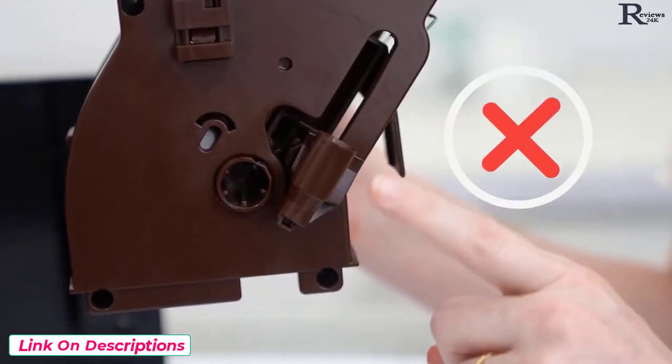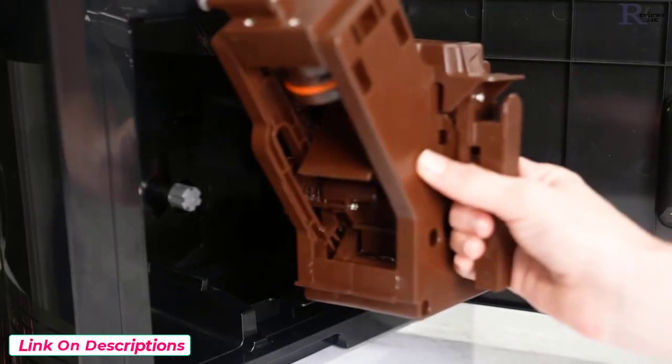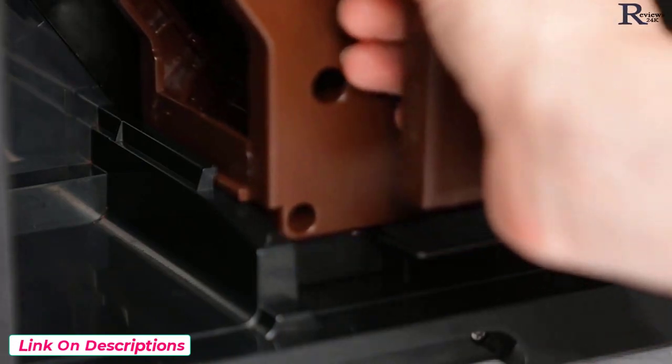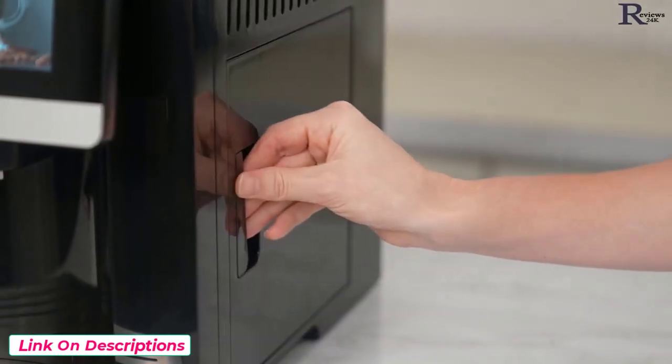To replace, make sure the brewer's switch is in the standard configuration. Put the unit back on the grooves and slide it back in until you hear a click. Put the waste basket back in and close the door.